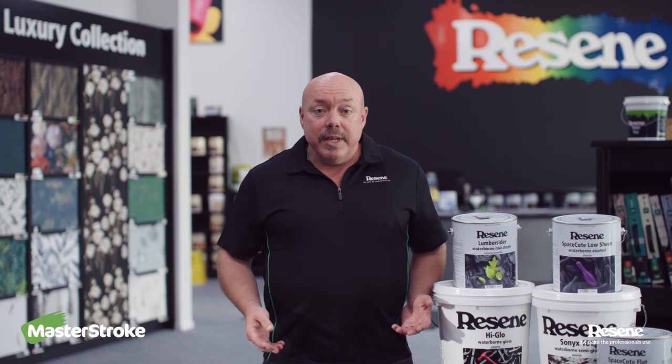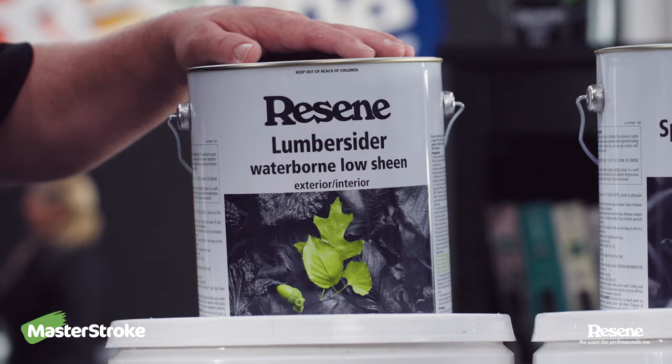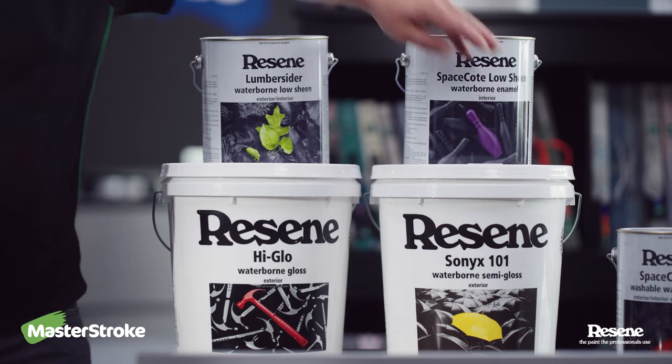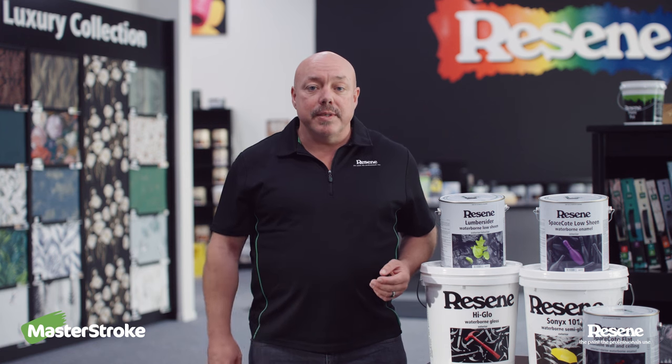For the exterior, it really depends on the building material used. Rougher surfaces tend to be painted with a lower sheen paint like Resene Lumbersider, and smoother surfaces tend to be painted with a slightly higher gloss paint like Resene Sonics 101. That's because glossier paints tend to show up more surface imperfections, and lower sheen paints tend to hide those imperfections.